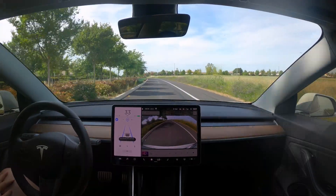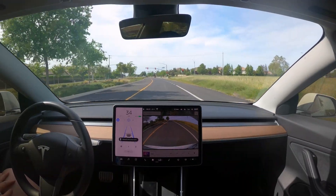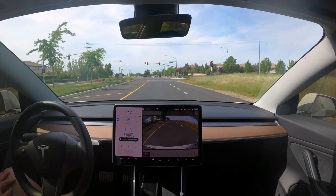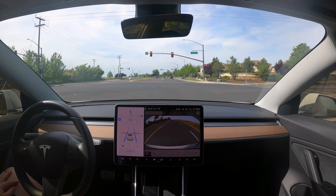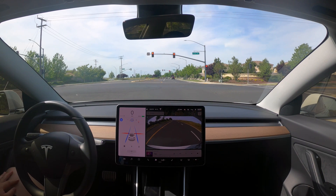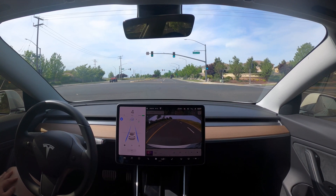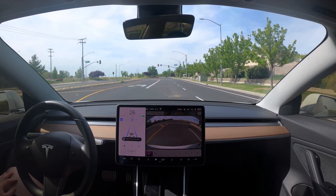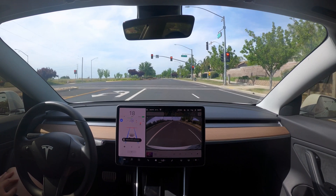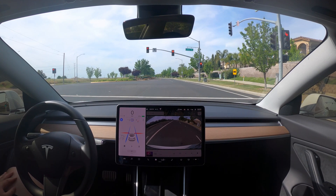At a different intersection, autopilot notices the light coming up and starts to slow me down. There is no lead car on this one. I'm noticing it stops maybe two to three feet before the white line on several of these red-light stops. Once it turns green, I tap down to engage and it picks up and goes. There's another red light right ahead — lucky to find them one after the other — it stops again, a couple feet before the line.